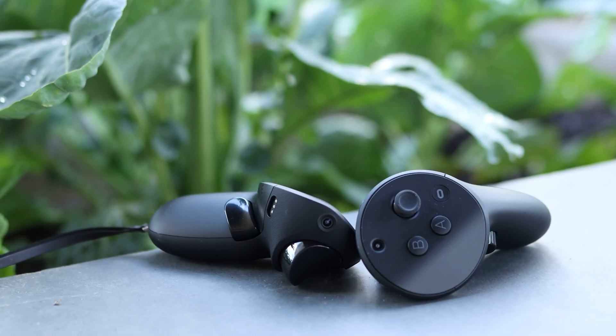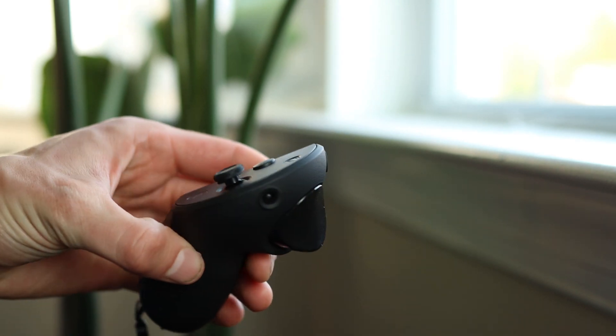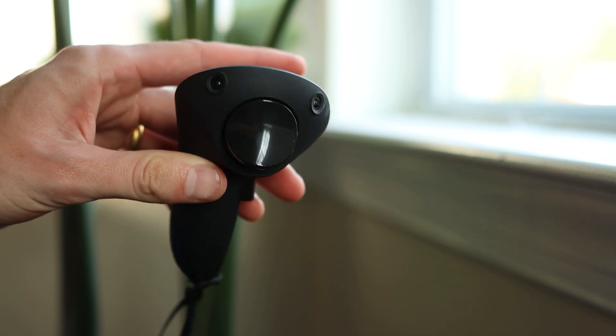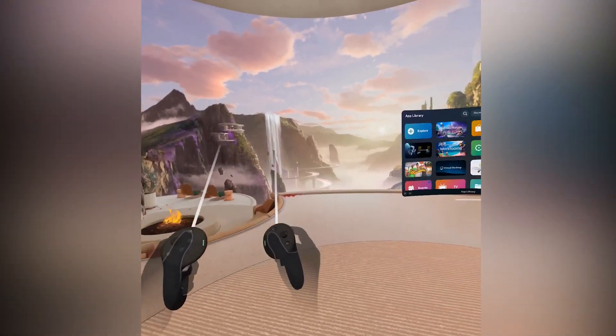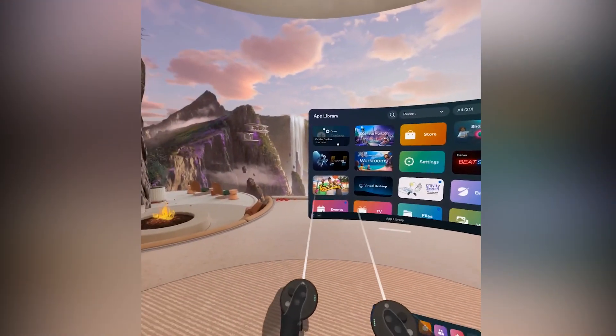Let's start off with the controller. These are, first of all, really ergonomic. I have fairly large hands and holding this feels completely comfortable. My wife used it and said it was also extremely comfortable. It seems like a good design for a lot of different hand sizes. We have three buttons on the front as well as a joystick, and we have three sensors visible from the outside — two on the front, one on the top. From my experience using it with the headset, it is incredibly accurate. In every app I've used, I had absolutely no issues; it was working really perfectly.